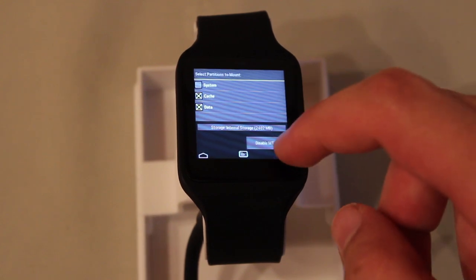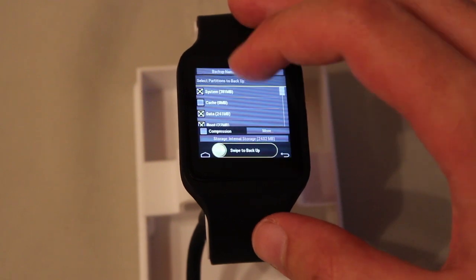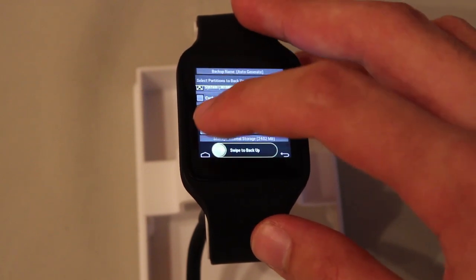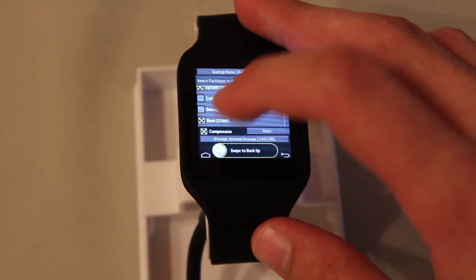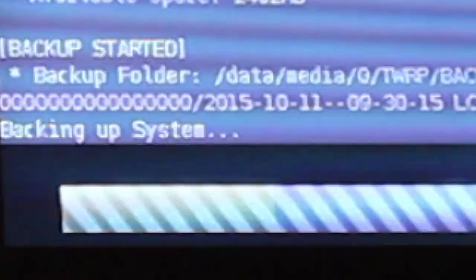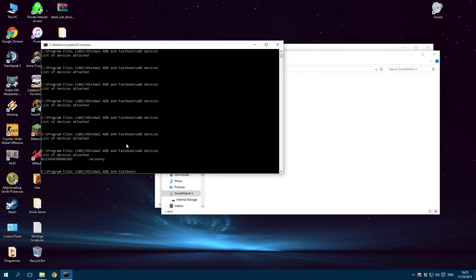Go back to the main screen. Select Backup and only choose System and Boot so that you back up the system and the kernel. Deselect Data and enable Compression if you want to save some space. Swipe to Backup and wait for it to finish. This is just in case you mess something up so that you have a working factory image to restore to, because you can't download it from Google or Sony.